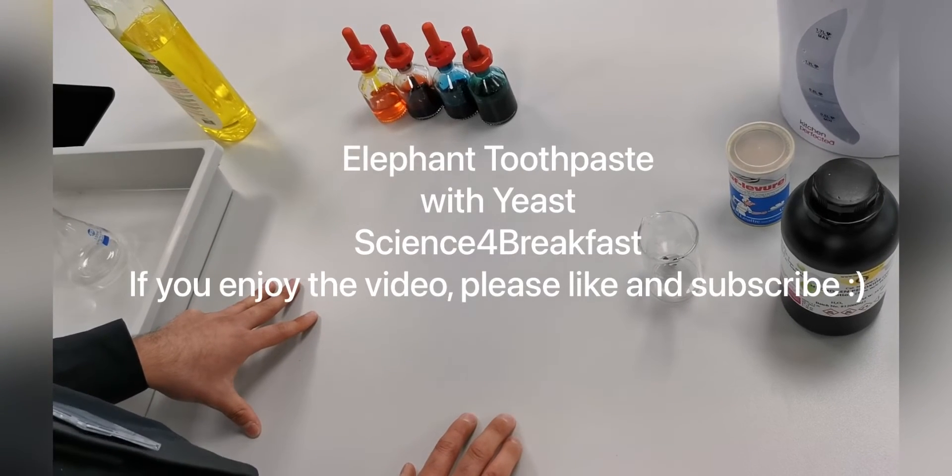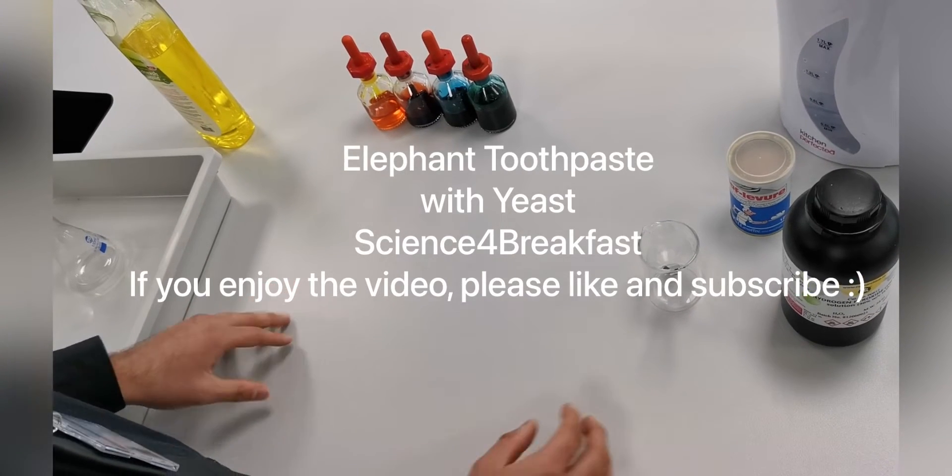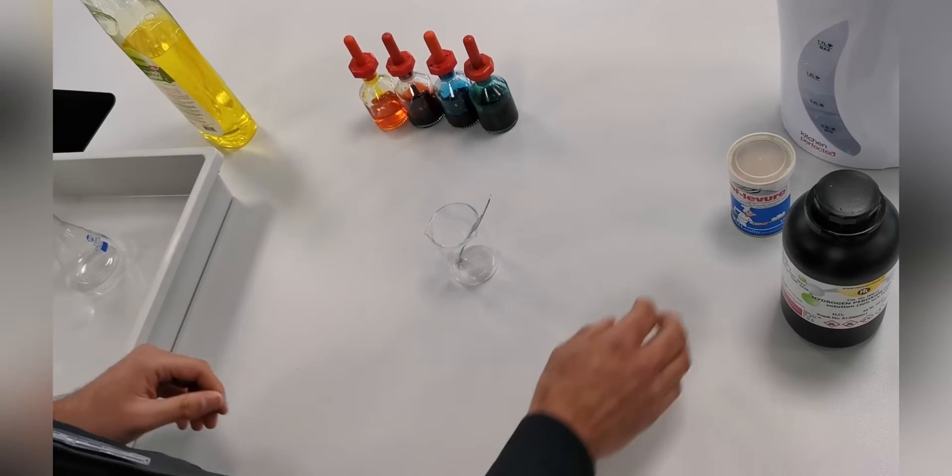So today we're going to be doing the elephant toothpaste experiment. We first need to start by making some yeast.